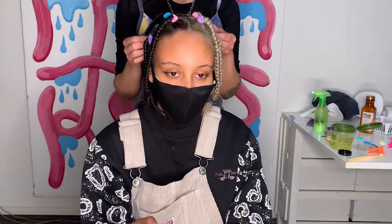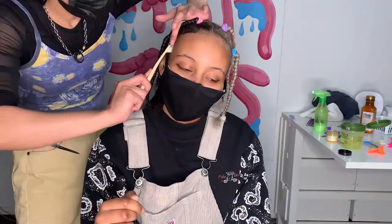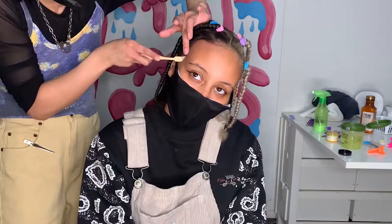Now it's time to do the infamous edges. I go in with the eco styler gel — the green one I've been using the whole video — and I literally load it directly onto a toothbrush. This is a separate toothbrush I bought specifically for my edges, not for my teeth. I paint the edges down and use my finger to hold them in place and literally shape them. It's like finger painting — you're pushing and shaping it. It is a whole art form.